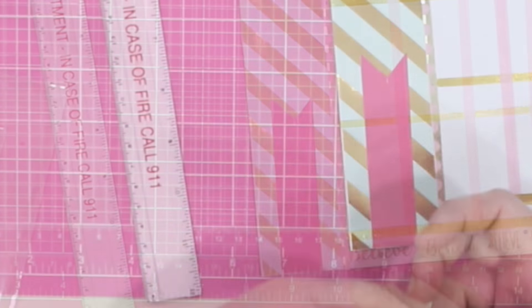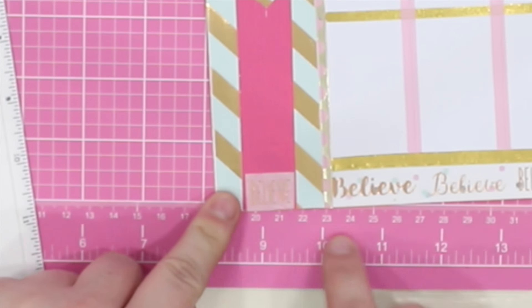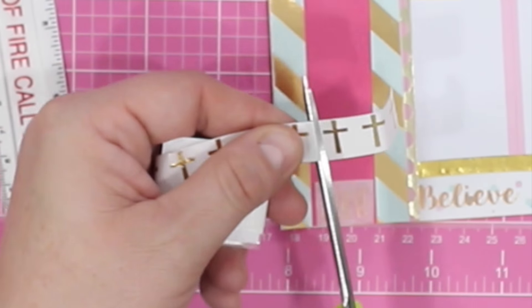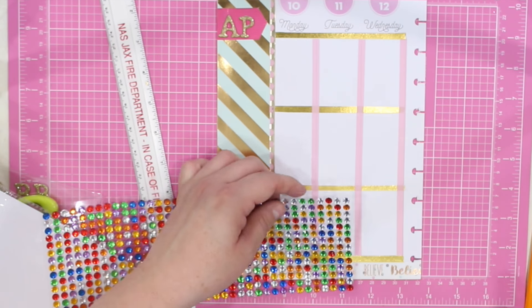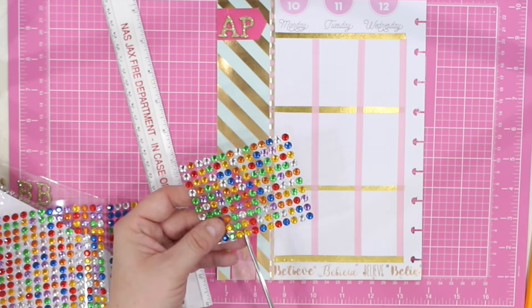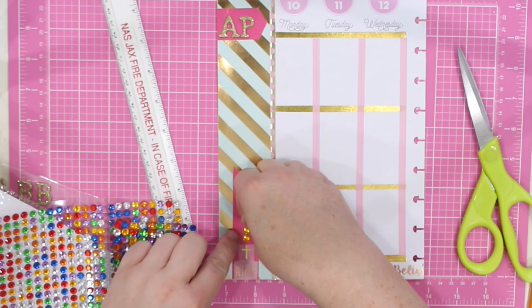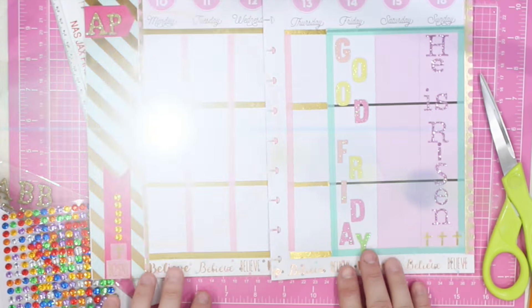Then again, I am going to use those beautiful gold foil tapes to add a little bit of accent. I am going to put the word 'Believe' right there on the bottom and then one single gold cross. I am going to go ahead next and accent that with some of these beautiful gold flat back jewels — you can get those at Dollar Tree. This will add just a little bling and bring a little more attention to that bottom column.